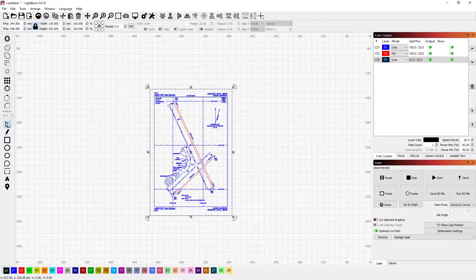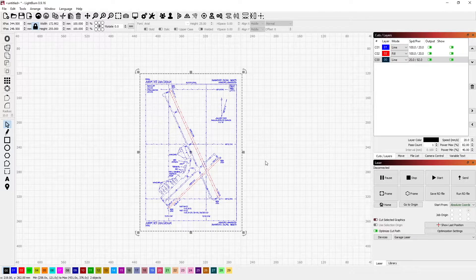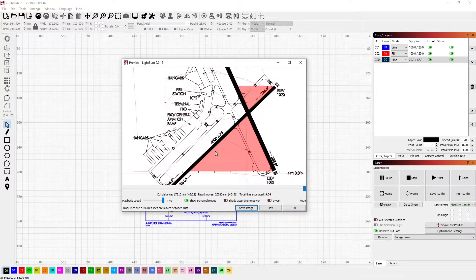Then I want to arrange them both vertically and horizontally. So I'm going to select all, use the orient both vertically and horizontally option, and that should center them both relative to each other. Next I want to scale them to size — I want this to be about 10 inches or 255 millimeters, so I select that in the height.